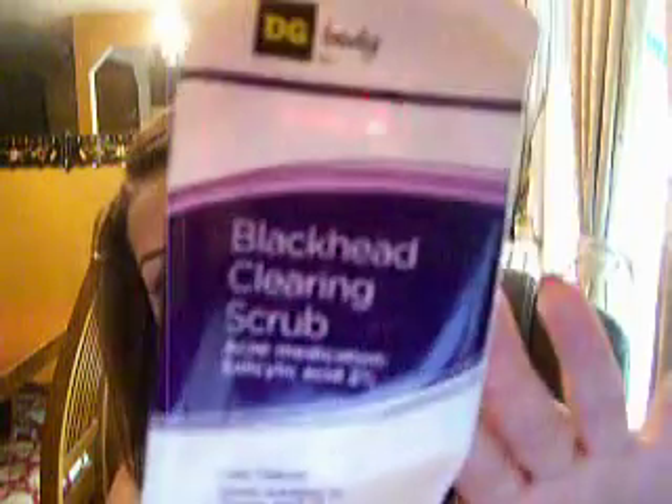Sometimes I can have a problem with blackheads around my nose and sometimes on my forehead, so I found that this works. I think it's supposed to compare to Clean and Clear. I haven't used the Clean and Clear, but I really need to get another one of these because it works really well and I have seen an improvement in my skin.